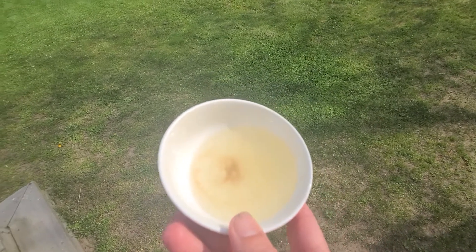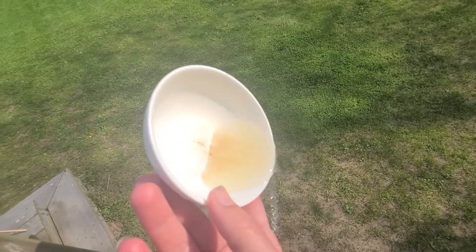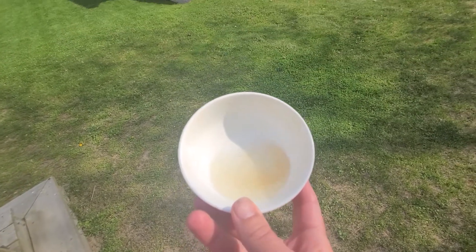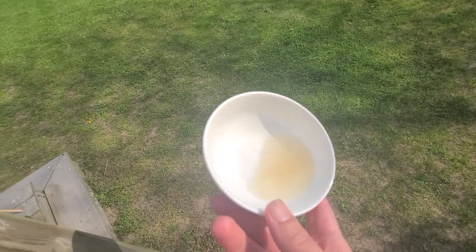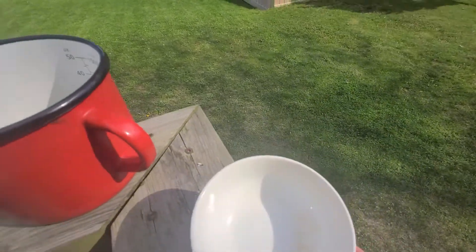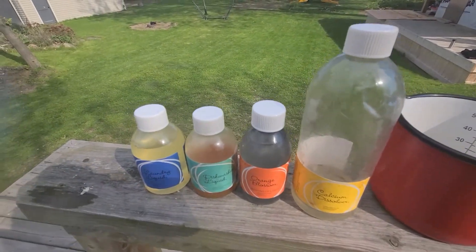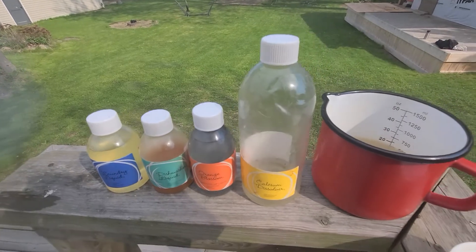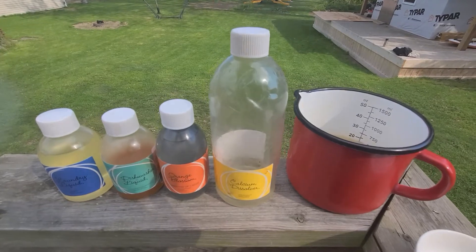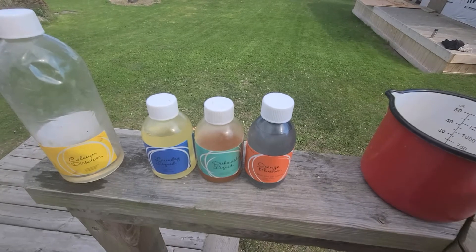What's amazing about ENJO soaps is that they're plant-based and completely safe - they won't damage the environment. Once I'm done, I'm able to pour this out back into nature because there are zero harsh chemicals. It will not damage my beautiful lake here, Lake Erie. You can use the calcium dissolver for your kettles, pots, pans, shower buildup, sinks, and even rust removal.